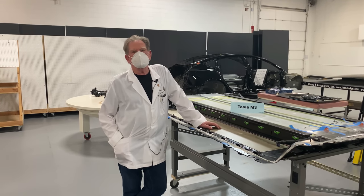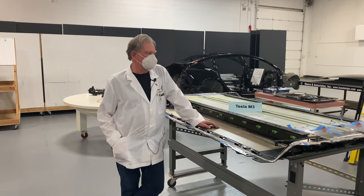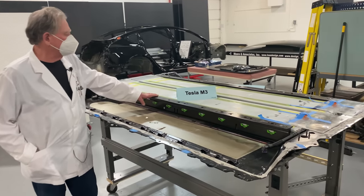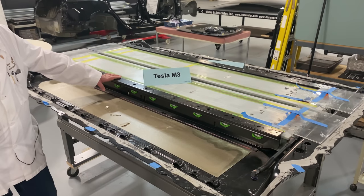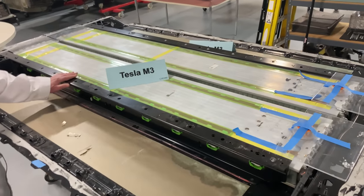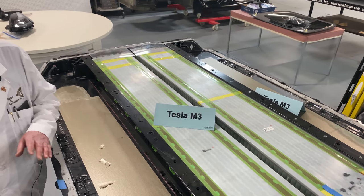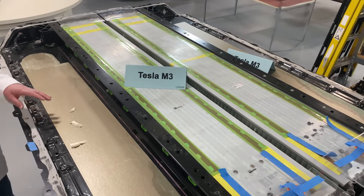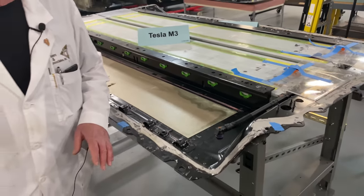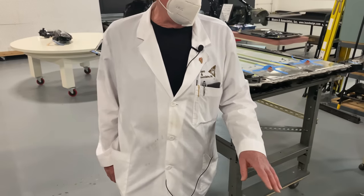Well, here we are again, boys and girls, another day, another battery. So let's have a look at this battery pack right here. This is the Tesla Model 3 battery pack. And I wanted you to get a look at this because what we're going to be talking about today is battery packs in general. And I want to show you that this battery pack is very similar to the Model Y battery pack.